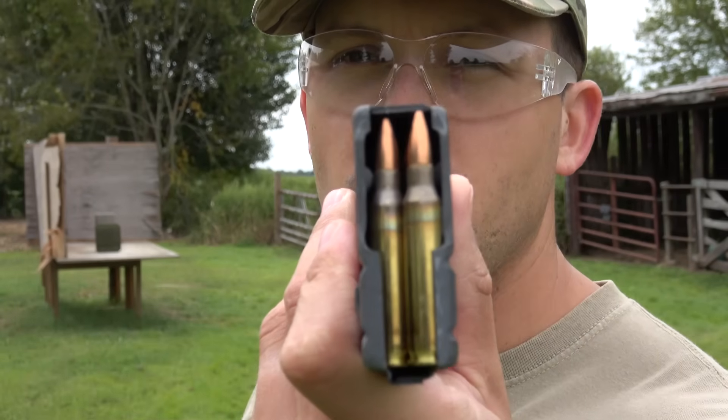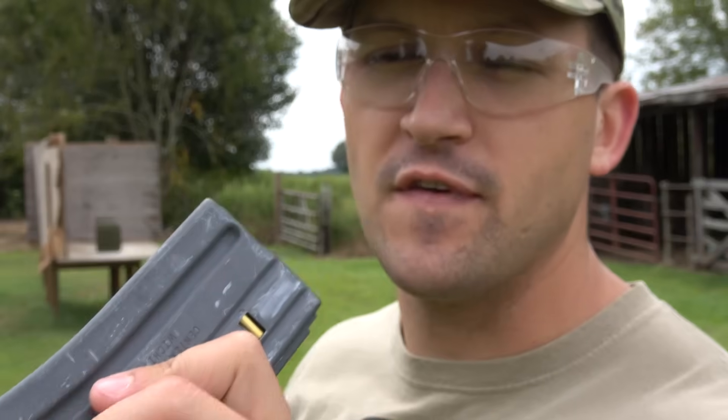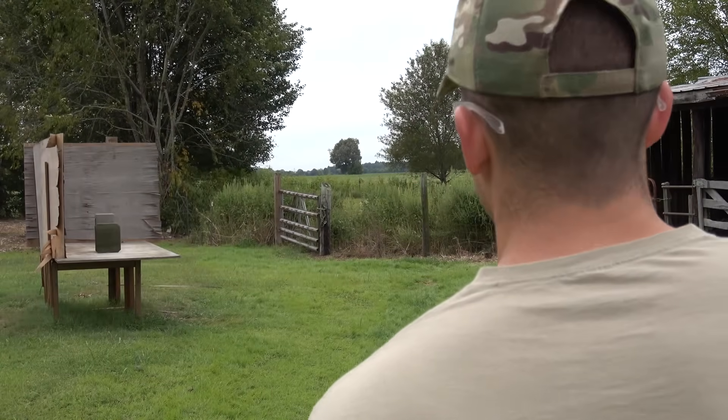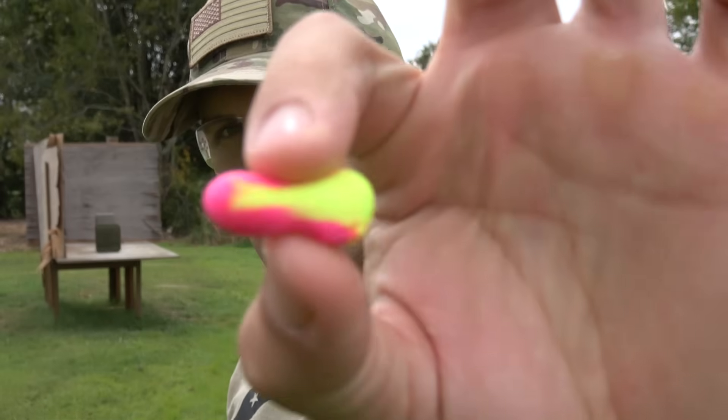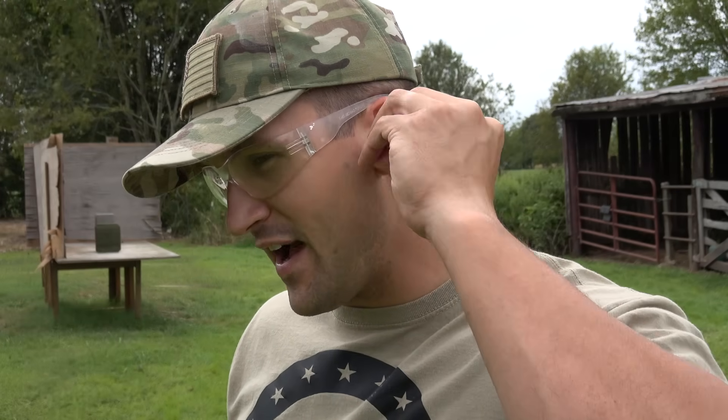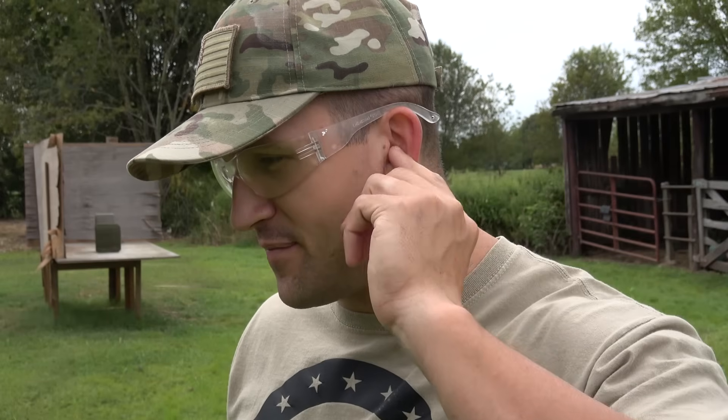We're going to start out with American Eagle 556 full metal jackets, 55 grain. For the safety police who've been asking if I wear ear protection — yes, I always wear inner ear protection. These are foam ear plugs. I always put them in before I start filming; I just don't put them in on camera because I don't want to waste your time.